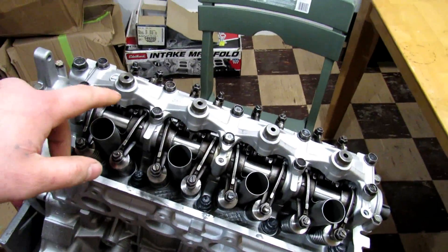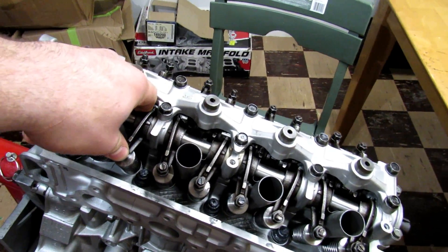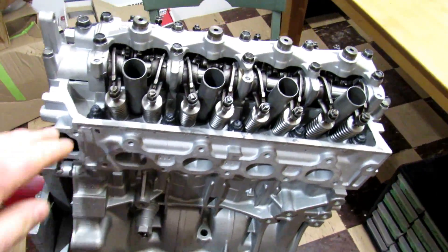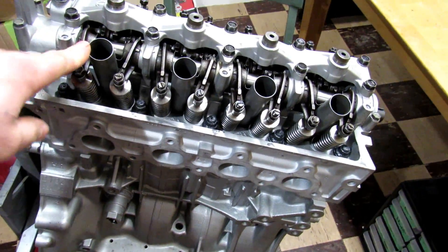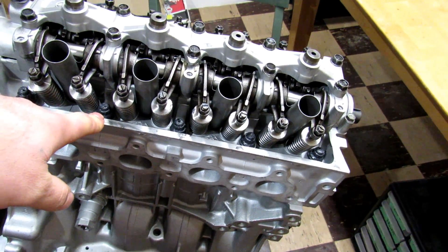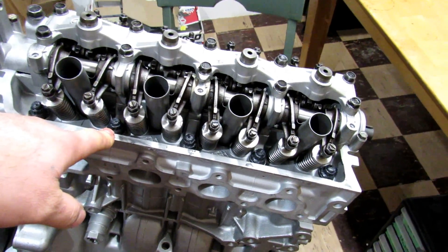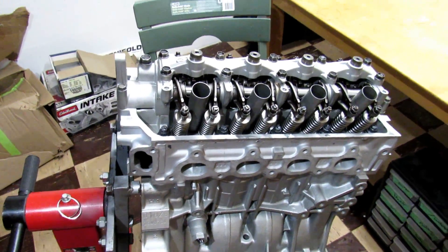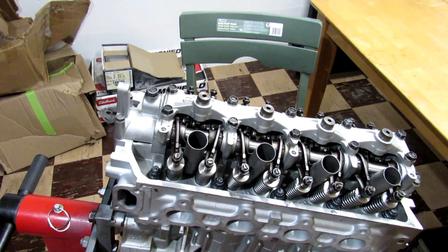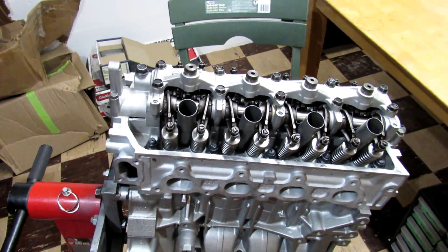Now we'll get into the cylinder head. We got a Brian Crower Stage 2 cam — that was $280. Then we have a full Super Tech valvetrain: valves, springs, and retainers — that was right around $600. And then some machine work done on the head — ported and polished, all that — was like $1,000.